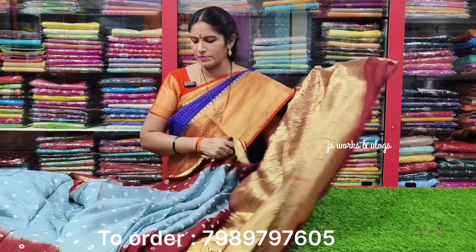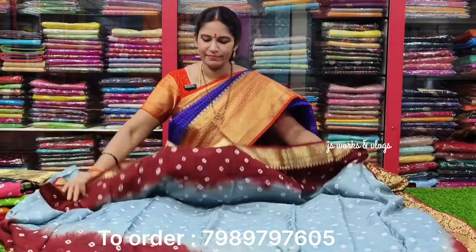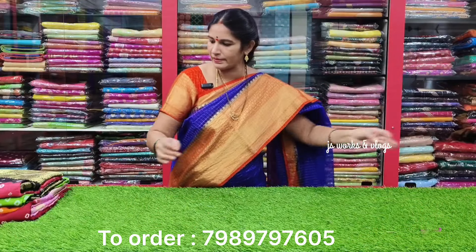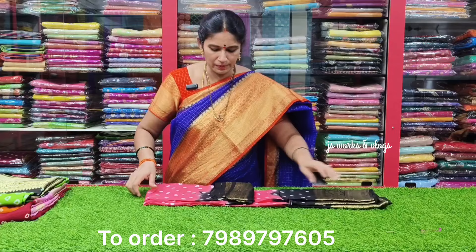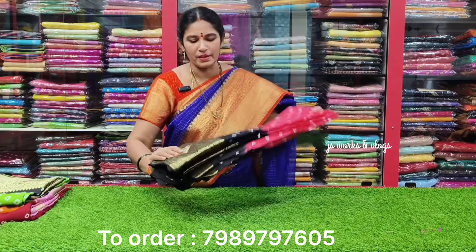This is the blouse in the same color combination. This is the black color. This is the pink shade. This is the black combination.